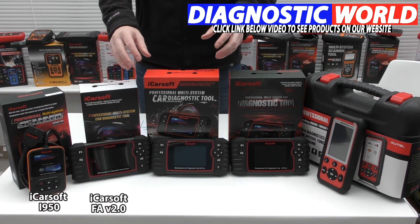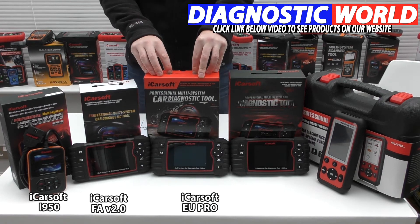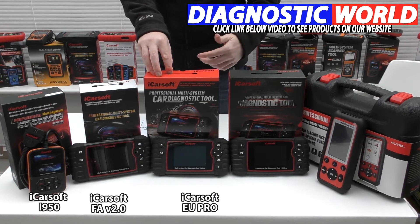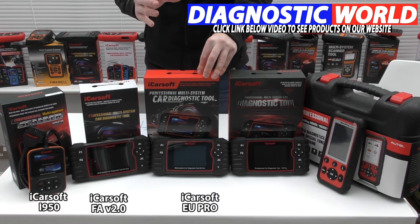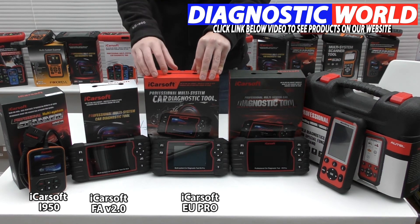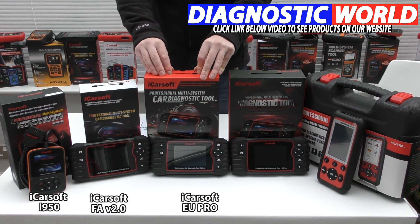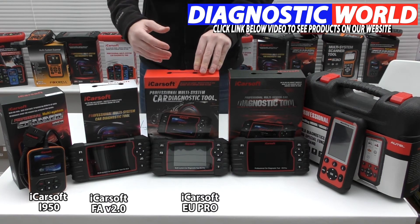We then move on to the iCarsoft EU Pro kit. This is a good option if you have a Fiat or Alfa Romeo in your family but also have another European manufacturer such as BMW, Mercedes, Audi, Seat, Skoda, or VW. The functionality and system coverage on this kit will do everything the previous kits do, but for European manufacturers. It depends on your specific vehicles and what you're looking to get out of a tool.